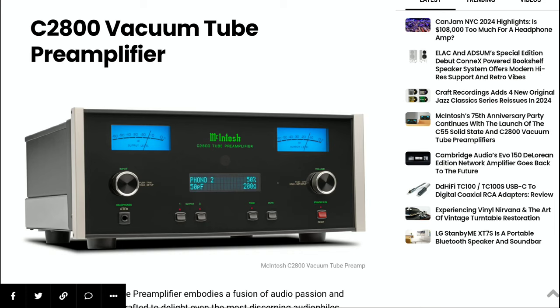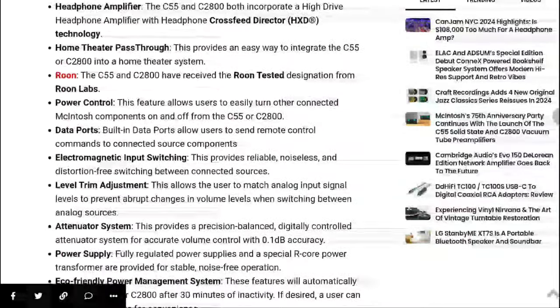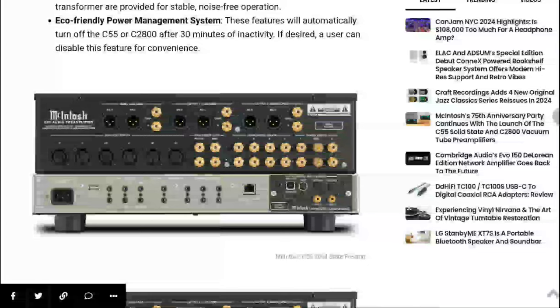There is also premium-grade DAC technology that comes with these units, which is very high-end in many respects. In addition to the on-unit front controls, you get remote control — you can connect the C2800 or C55 to your home network and control your preamplifier through the McIntosh Connect app.